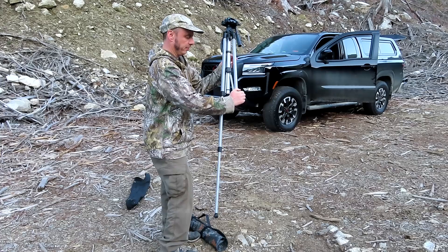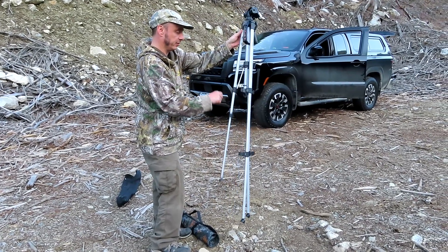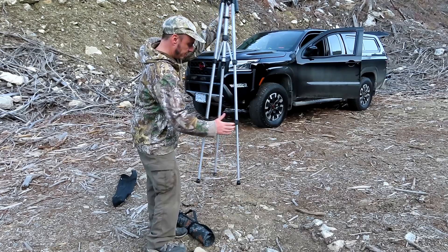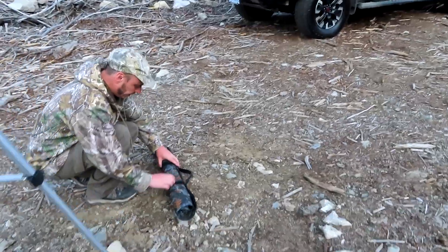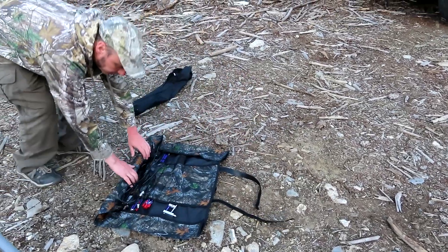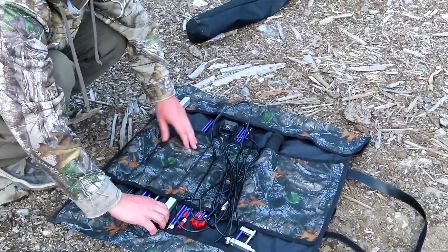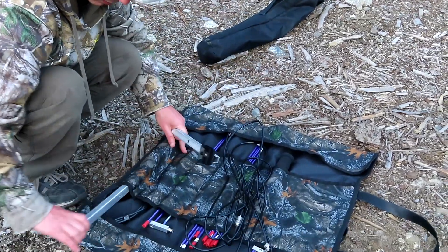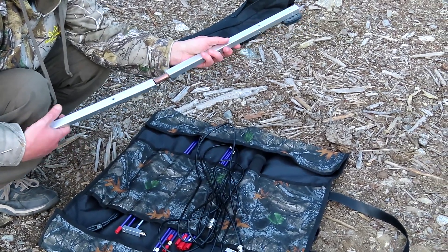This portable Yagi will fit onto pretty much any standard tripod — this is just a cheap Amazon Basics tripod. This is the main goodies. This is the split boom version of the Arrow 2 Yagi antenna, so we have two sections for the boom and they go together just like so.